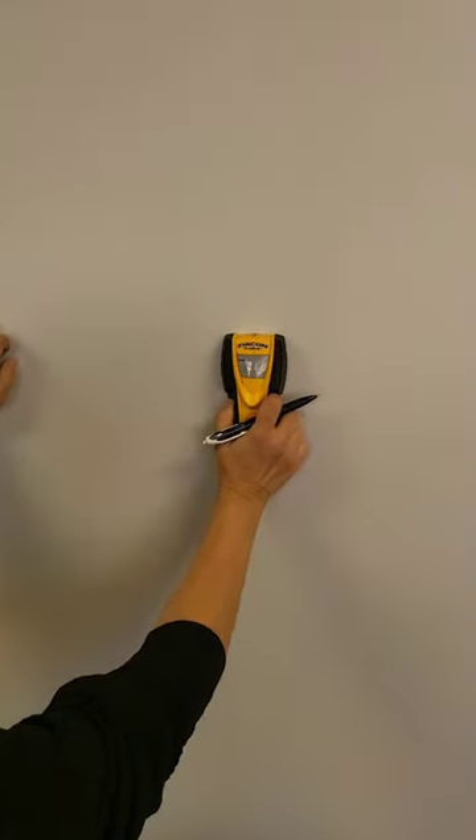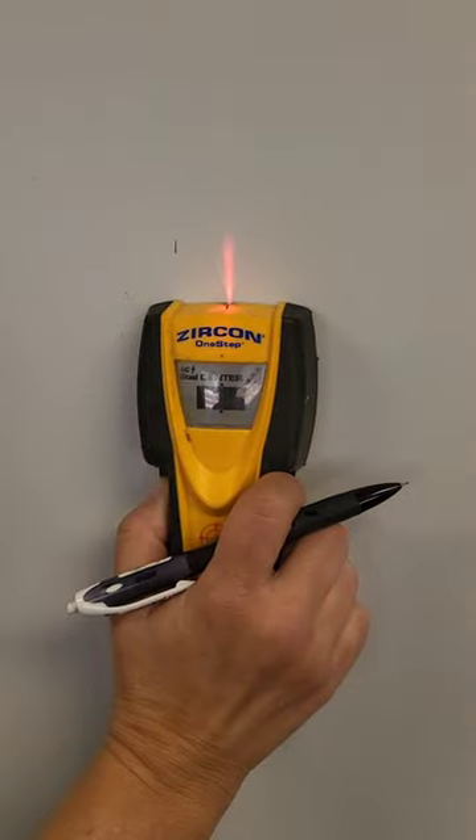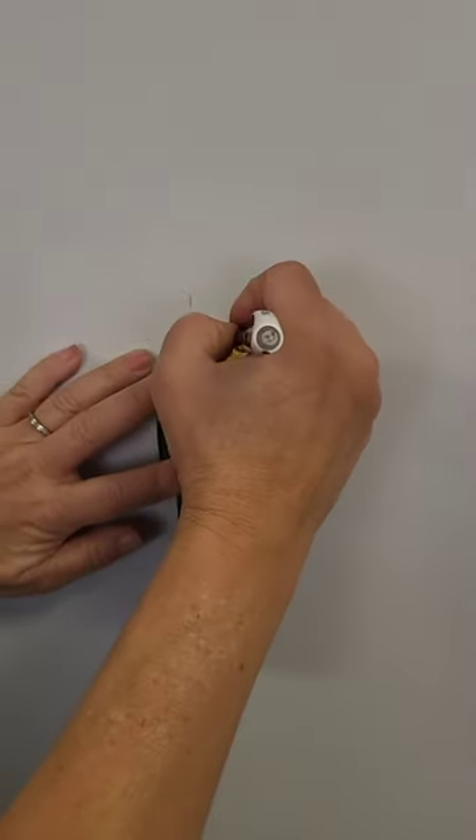Then we're gonna start out here. You don't want to start too close. Now this is showing me it's the center of the stud.